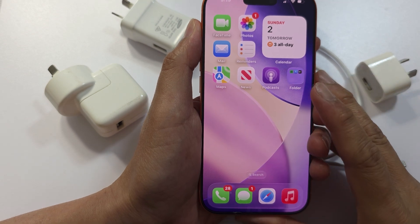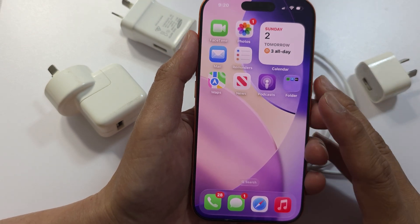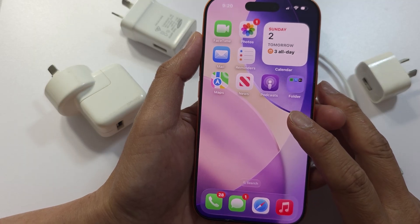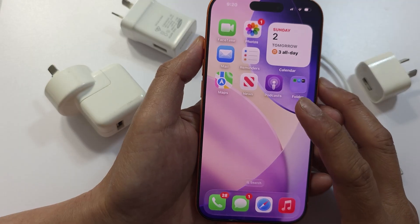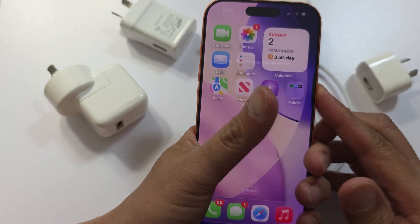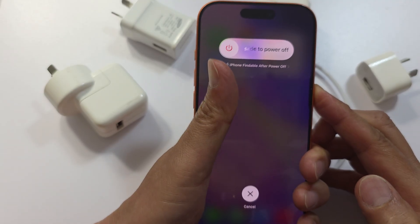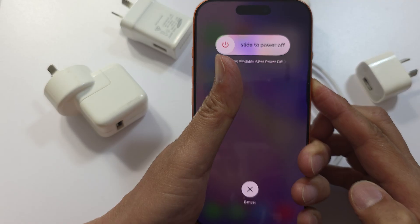Another thing you can do is perform a hard reset by restarting your iPhone. To force restart, press and release the volume up button, then press and release the volume down button, then press and hold the side button. Continue to hold for a few seconds until you see the Apple logo appear on the screen.